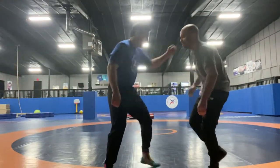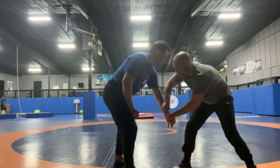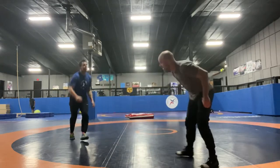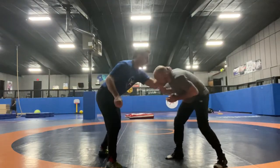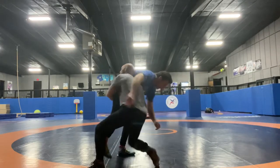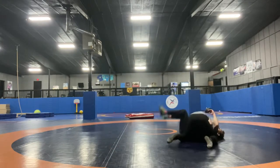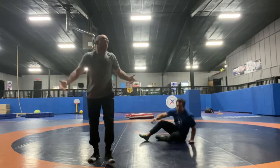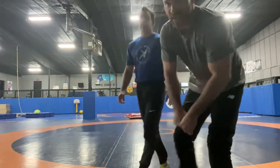One more time — right here, up. Grabs the top wrist, punch, all the way through. Then he says, 'I'm not grabbing that wrist, I'm grabbing this wrist.' That's all about it. Once you get there, it's all reaction.